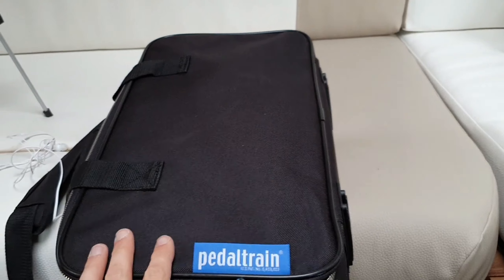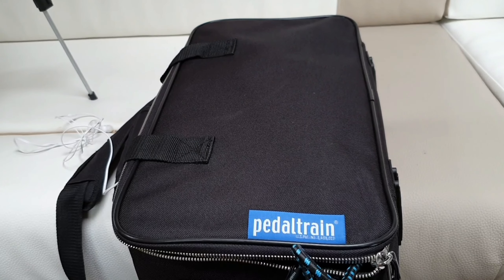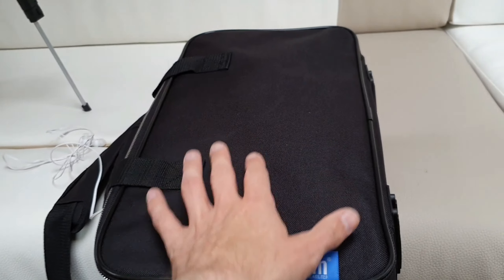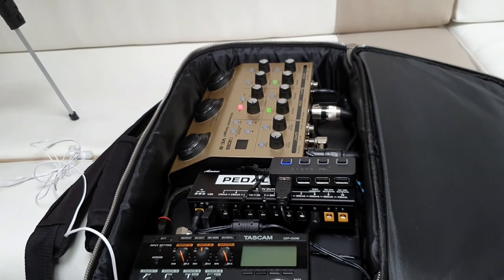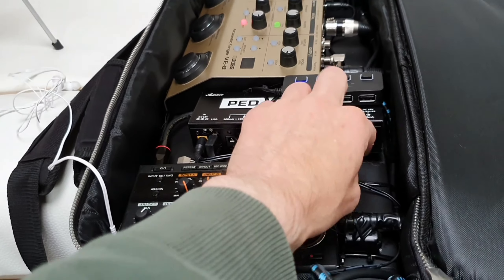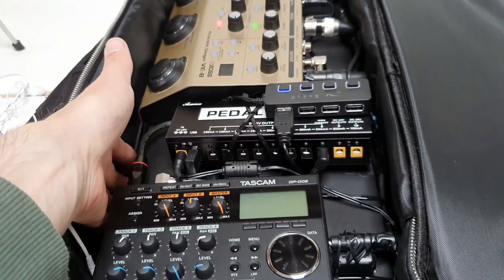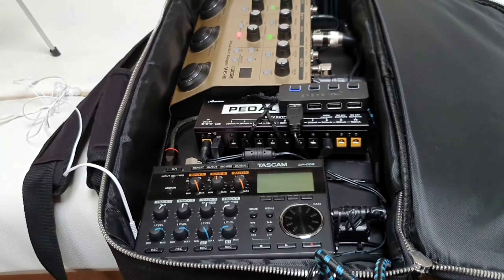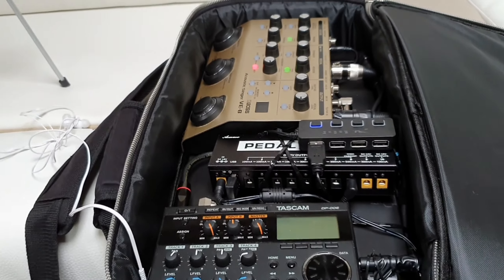So what I've done is I've got a pedal train — it's like a guitar pedal board frame — and I have attached some devices to it. This is the frame down here, and it's like a metal frame that usually you'd put guitar pedals on.